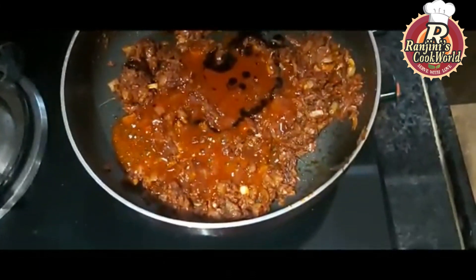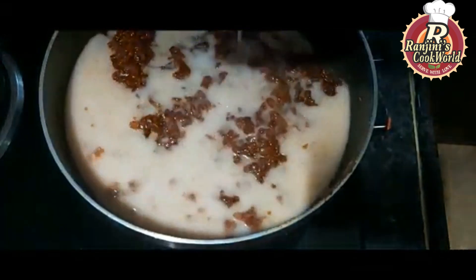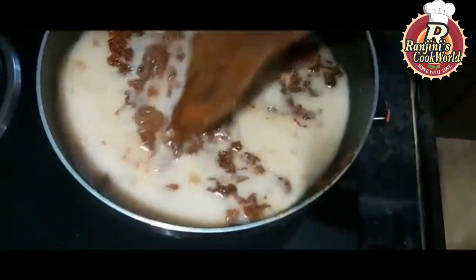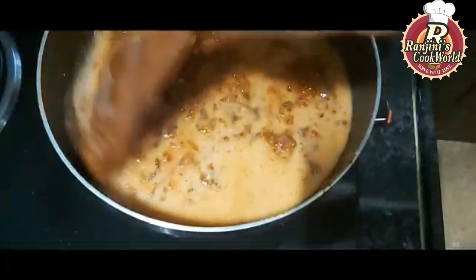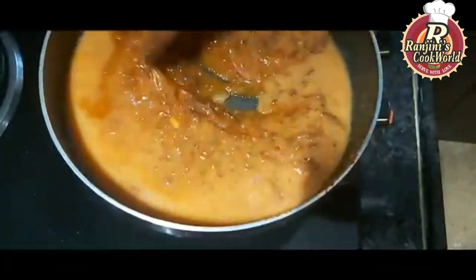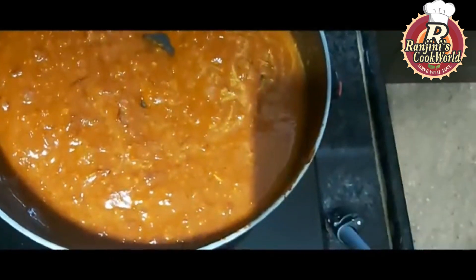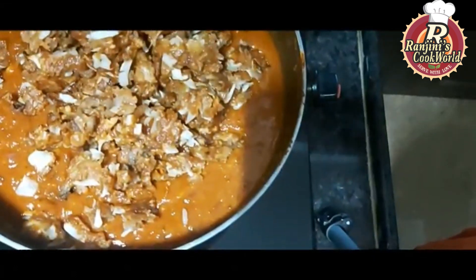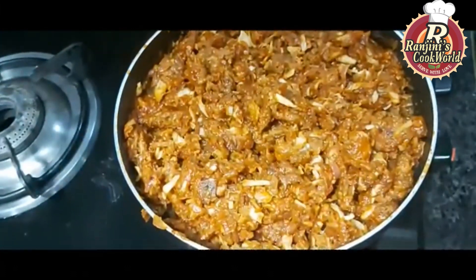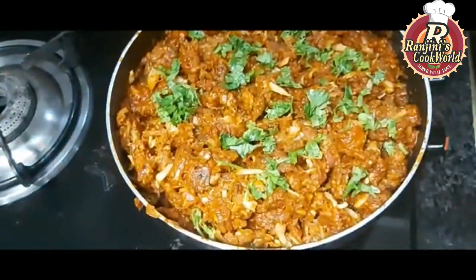Add 3 tablespoons of tomato sauce and 1 tablespoon of cornflour. Then mix it all together in a bowl.